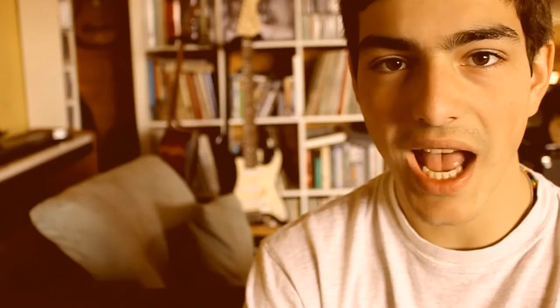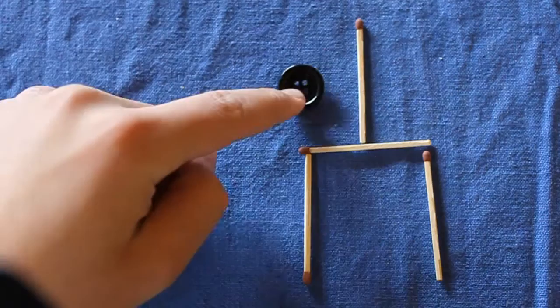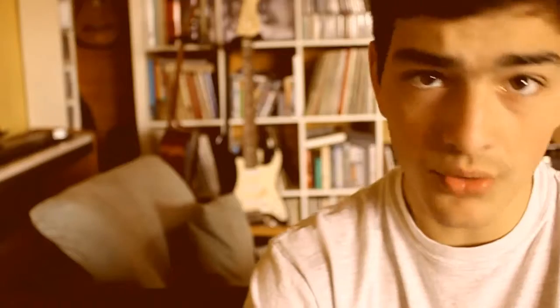So the solution: you just slide this one horizontally to its half, so it touches this one, then take this one and put it down there. The button is now outside the tuning fork.